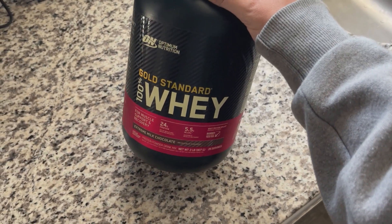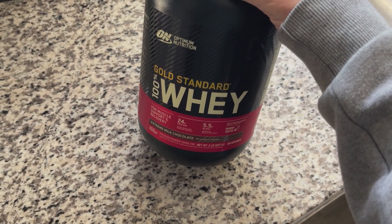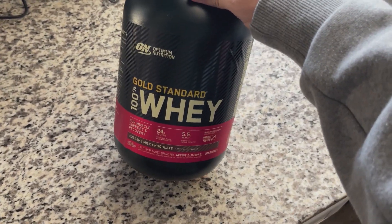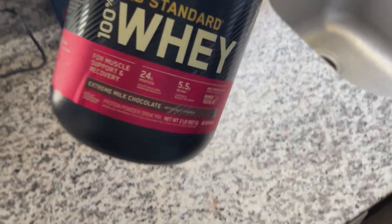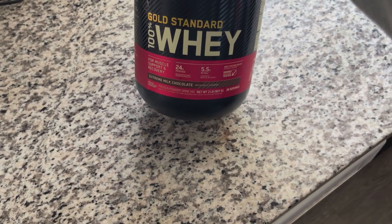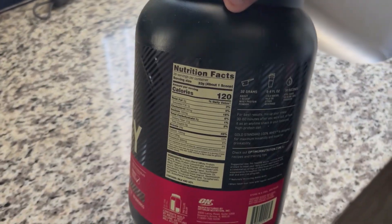Hey everyone, I'm just going to be doing a quick little review — slash consistency test — of this Gold Standard 100% Whey Optimum Nutrition Extreme Milk Chocolate Protein Powder. This thing has 24 grams of protein, it also has some BCAAs, and you are set on only 120 calories.